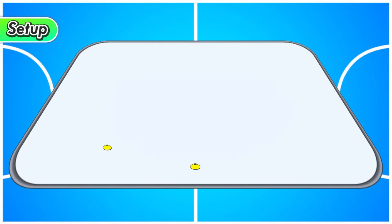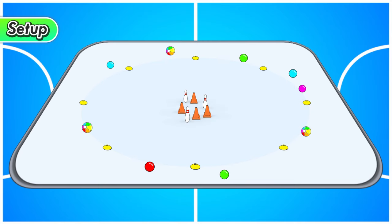To set up this game, mark out a large circle using those cones, and around the outside of that circle you're going to put all those different balls. In the middle of the circle, put out all those different targets — the tall cones and the pins in the middle.